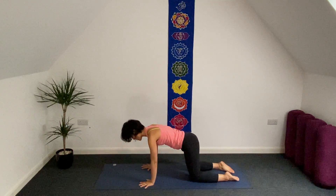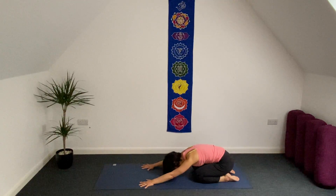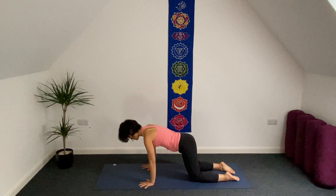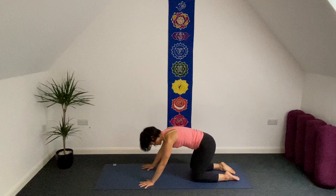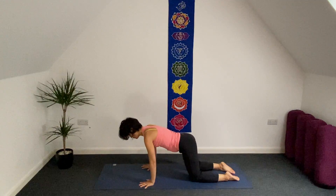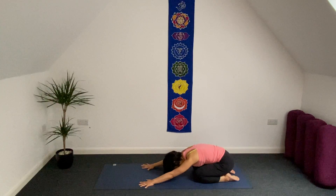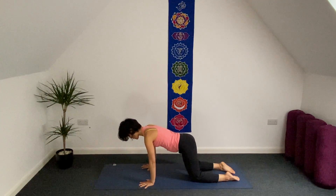Inhale forward. Exhale, sit on your heels. Inhale. Exhale. Try to keep a straight line over your back as much as you can. This is the last one — inhale, exhale.